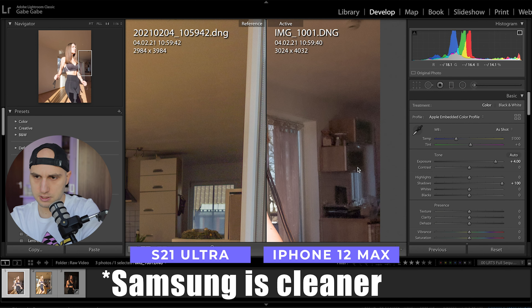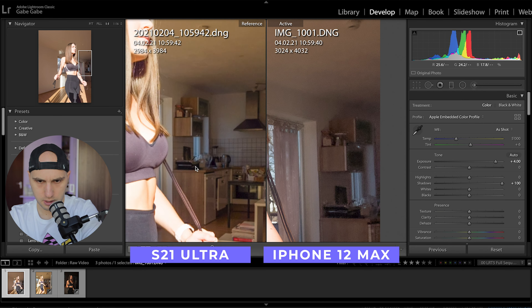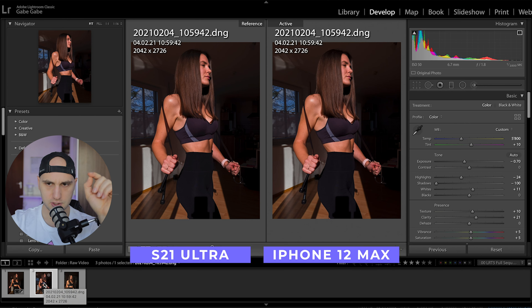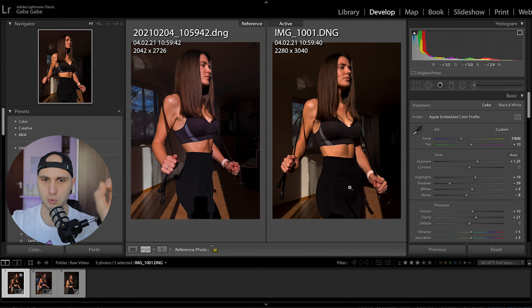That's actually a little bit surprising — the iPhone is a little bit cleaner in the shadows. But see here the cabinets: they're really blurry compared to the iPhone, where they're more sharp. Here are the two images after color grading — on the left is the Samsung, on the right is the iPhone. Even though both images have the same color temperature, the iPhone is a little bit warmer and the Samsung gives a little bit colder tones.